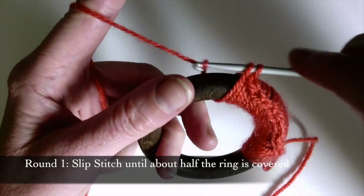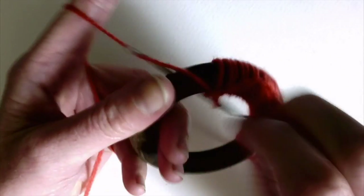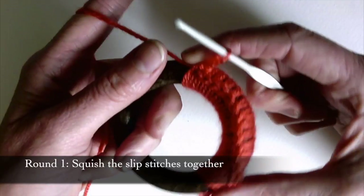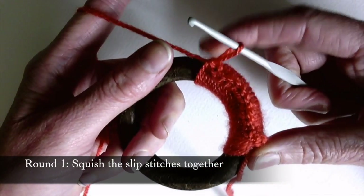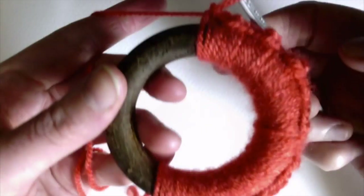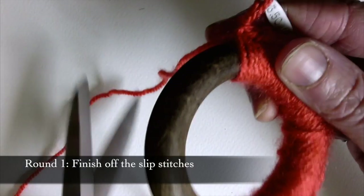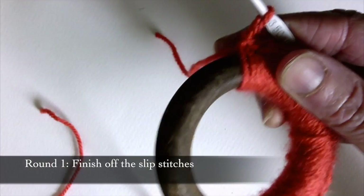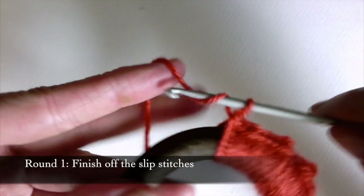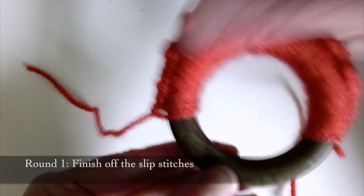Continue to work your way around your ring doing your slip stitches, and every now and again stop and squish them all together nice and close, putting a little ridge along the edge. I'm about halfway around now, so I'm going to snip my wool, leaving a decent tail, pull the tail through, and pull — and there we have it.